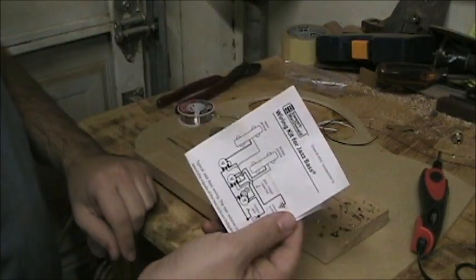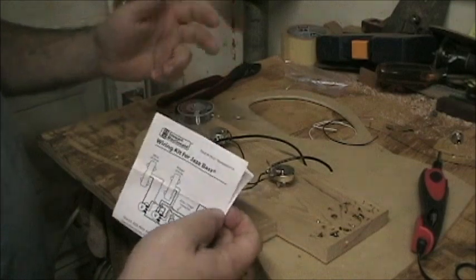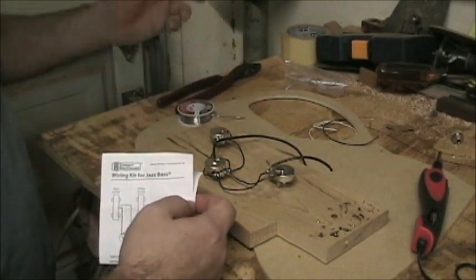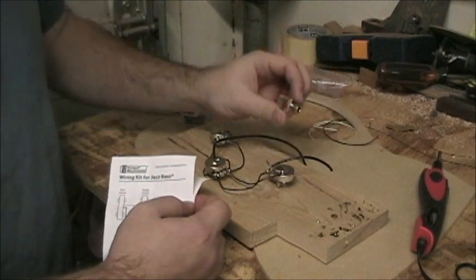The wiring diagram I got is from StewMac. I just bought their Jazz Bass wiring kit. It came with three pots, a capacitor, all the wire, and the input jack. It comes with just about everything.